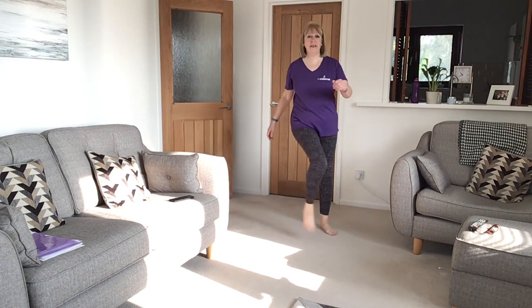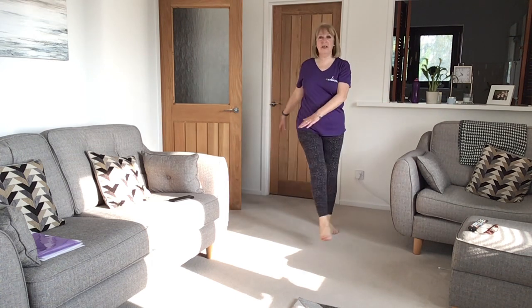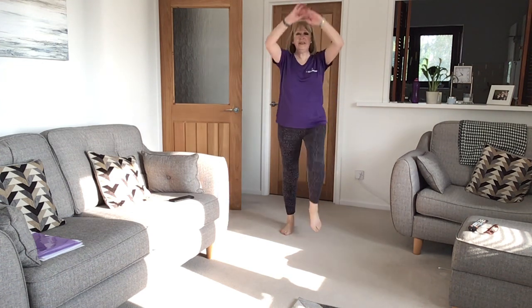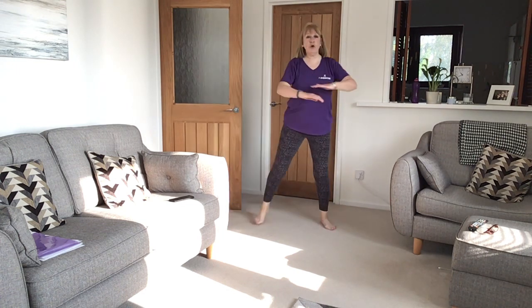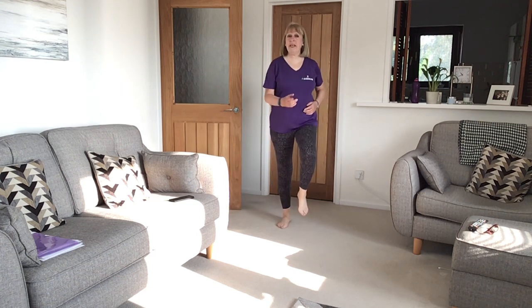Keep walking. Then step and kick. And knee lift. And kick back. So those are all the moves. When you're stepping and tapping like this, you don't get as many steps in. Walking is what gets the steps in. To the beat you're going one, two, one, two.